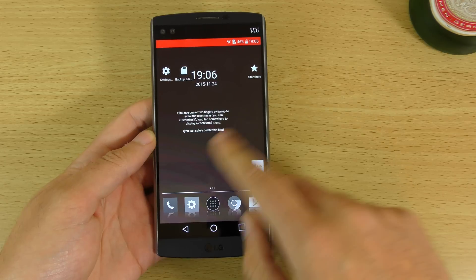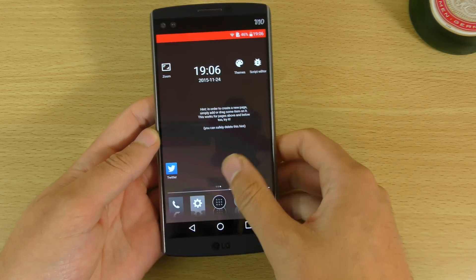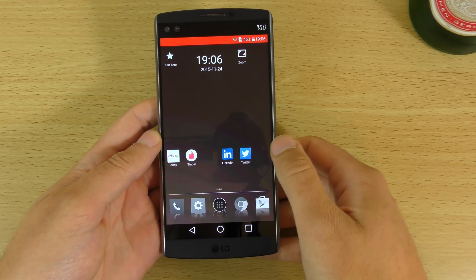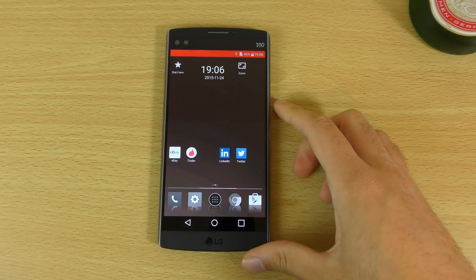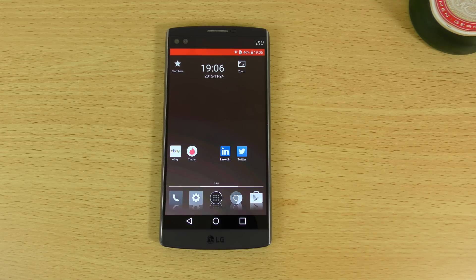Pretty cool launcher this one. I think you should definitely check it out if you're looking for something very customizable compared to what you may be used to. Hope you enjoyed this little video checking out this launcher — might check out some more as well if anyone's interested. I'll see you in the next one.